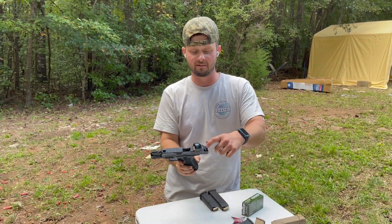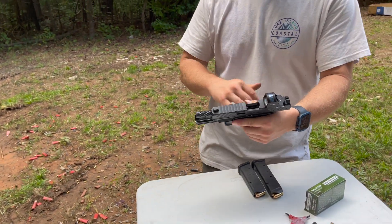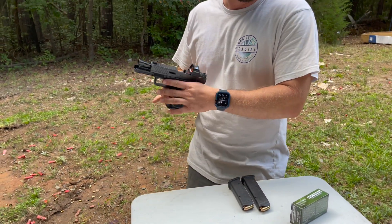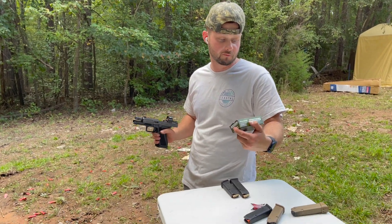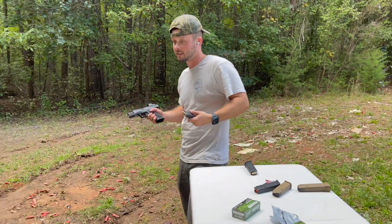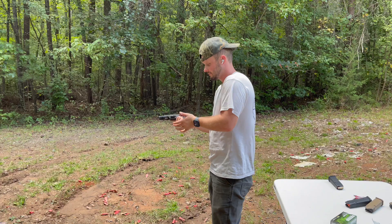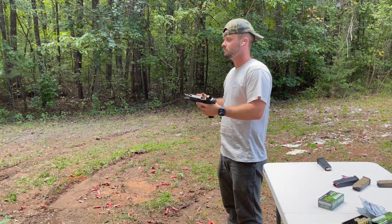So like the optic, they have that optic mounting system where you put a little slide in — you can mount anything. We're shooting New Republic 9mm FMJ 115 grain. High quality — we've never had any problems with it. It's been pretty good.